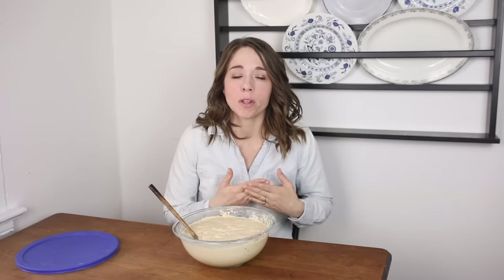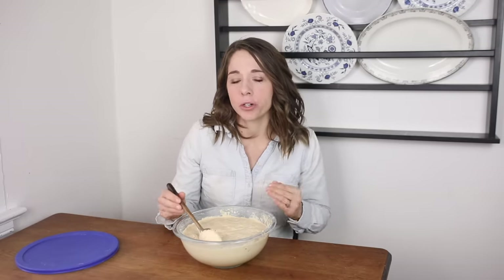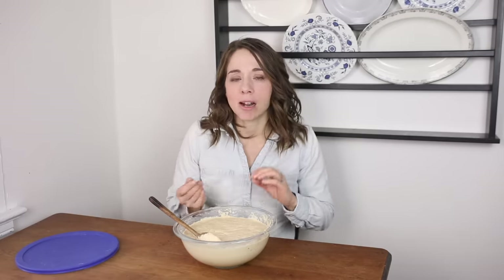A lot of times in my recipes I call for fed sourdough starter. What I mean by that is that it's had flour and water and has had an opportunity to sit out and feed. If your starter is out of the fridge, give it flour and water, stir it up — you don't want to instantly put it back in the fridge. You want it to sit out a few hours, let it feed and be active, then cover it and put it back in the refrigerator. At that point you could pull it right out and use it for pancakes or sourdough skillet.